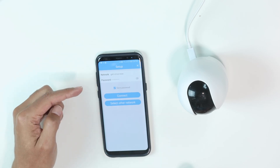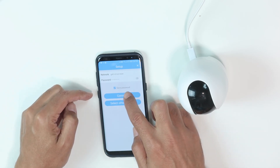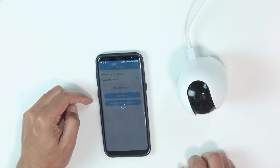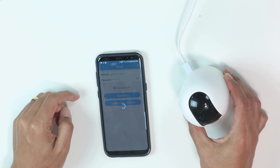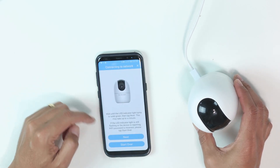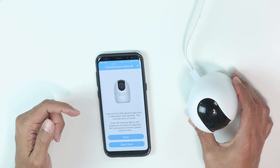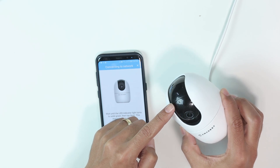I need to make sure that you're using the correct password for Wi-Fi, then you click connect, and it starts blinking red and green, and it says that it's connected to the network. You just need to wait for the LED to become green — and here it is, it's already green.